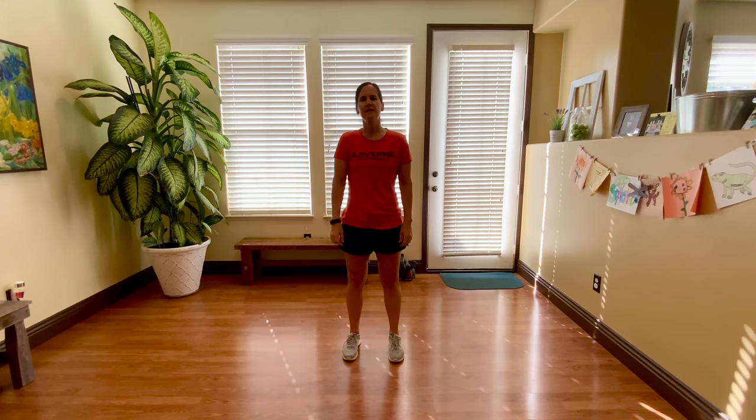Hi Leopard family, it's Allison from the Lewis Center and I'm ready to get you warmed up.